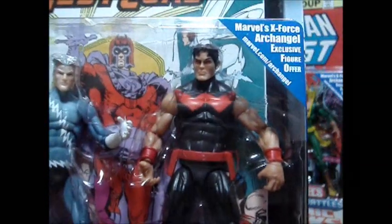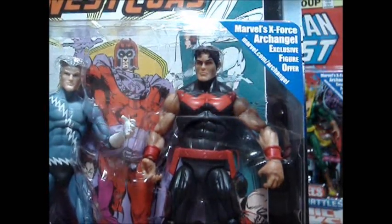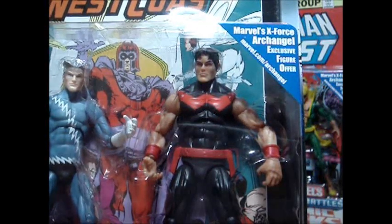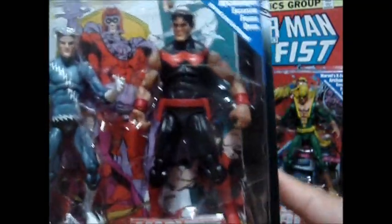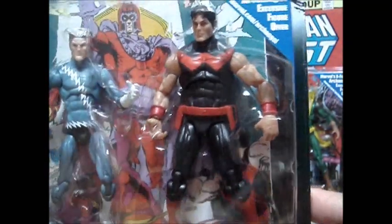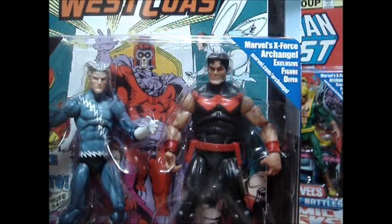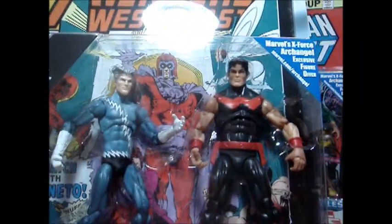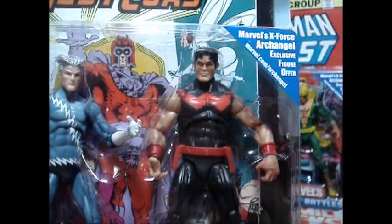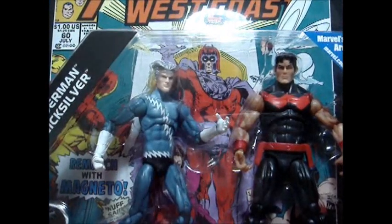Next is Wonder Man — not related to Wonder Woman, but this is Marvel. I'm not sure who appeared first, Wonder Woman or Wonder Man. But look at him — a recycled body mold, either Warpath or Thunderbird. But I like the face sculpt, really nice. Very comic accurate. Very cool. And there's Magneto in the middle.